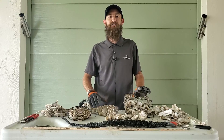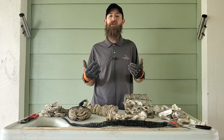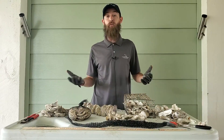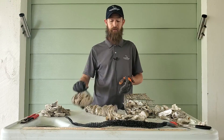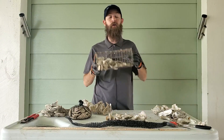Howdy, I'm Michael Niebuhr, Galveston Bay Foundation's Habitat Restoration Coordinator, and today we're going to be making our oyster gardens for our volunteer oyster gardening program. The three types of gardens that we make with Galveston Bay Foundation are our oyster shell bags, our oyster stringers, and our oyster cages.